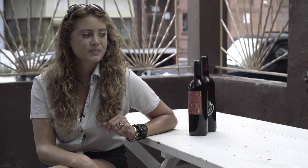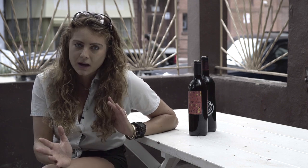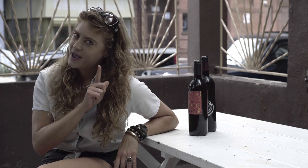Hey guys, I'm Isabelle, and say you're throwing this awesome, elaborate dinner party, and oh my god, you forgot the corkscrew — but you're not screwed, because today I'm going to show you how to open up a bottle of wine using a key, so let's get started.